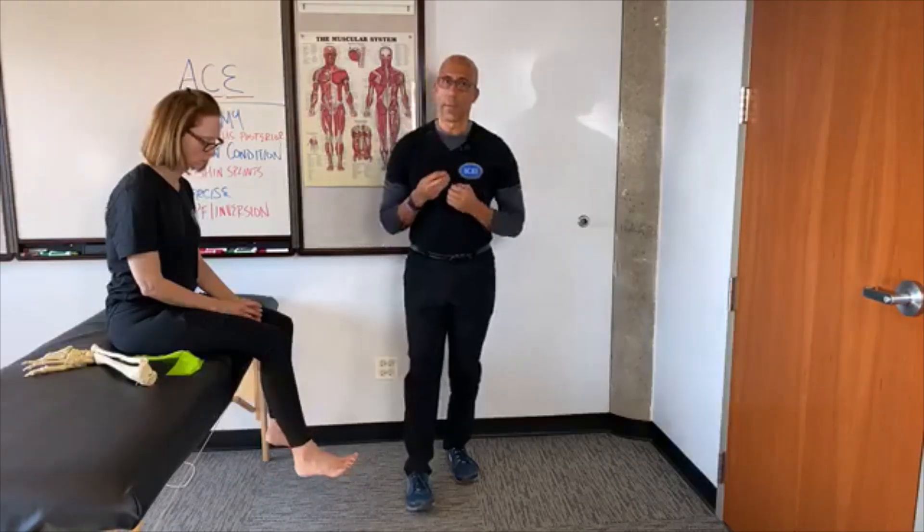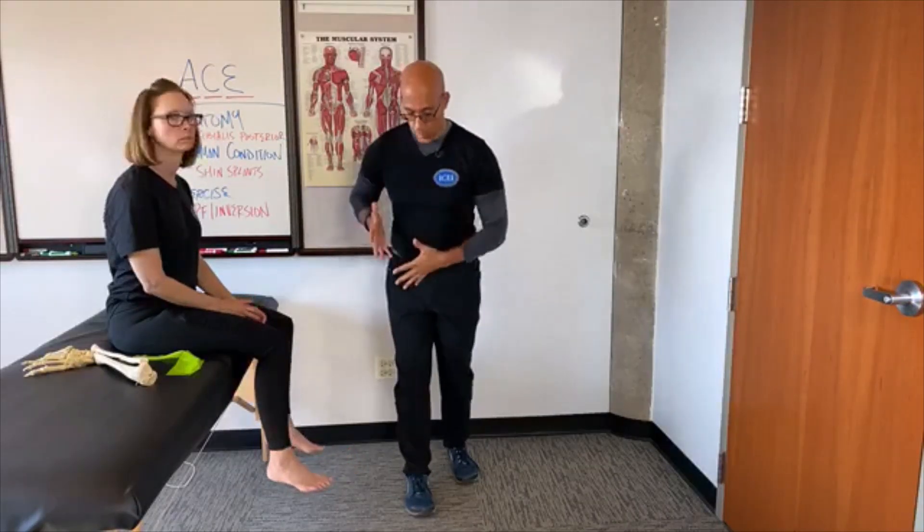But when we think about the function of posterior tibialis, it really functions when the foot is on the ground. Specifically, focused on functional anatomy: as you step onto your right leg, it will decelerate the eversion that happens as you load your foot. It will also then help gather the foot and make it more rigid, so that you have a more rigid platform to push off of. So it decelerates forward momentum as you load the foot during walking and running, and then gathers the foot to create a rigid lever for propulsion. We want to make sure we're doing closed chain exercises so the posterior tibialis can control that motion.